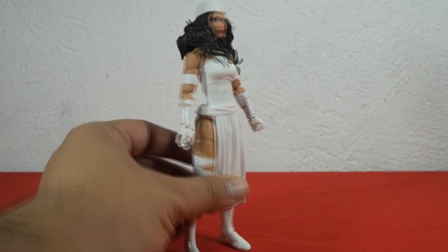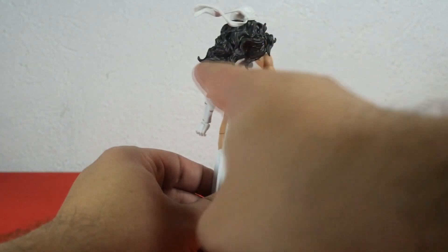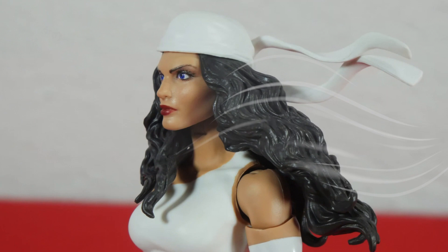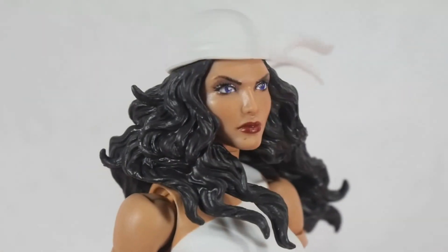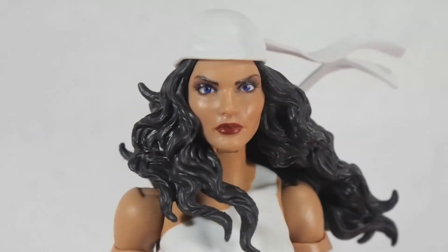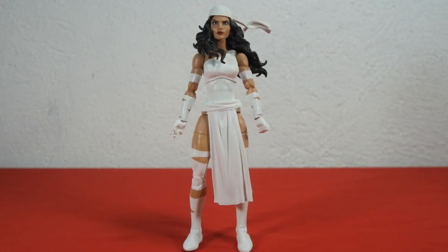Let's check out the head sculpt. Her hair is sculpted beautifully. Her bandana has a wind effect that plays well with the wind effect in her hair. The face is neat and clean — red lips, blue eyes, and a focused expression make a nice impression in any collection.